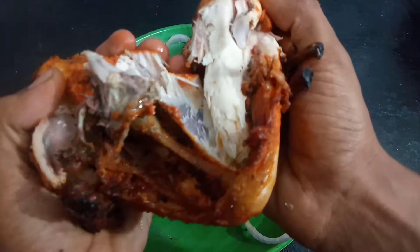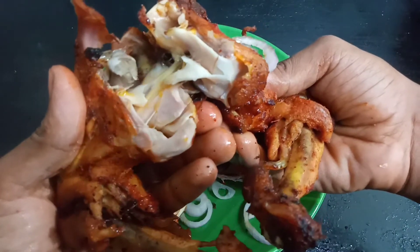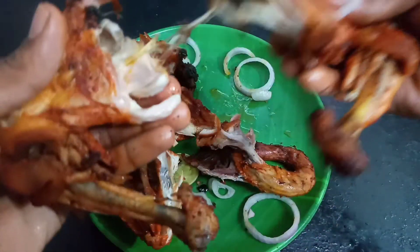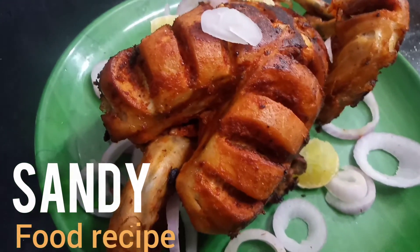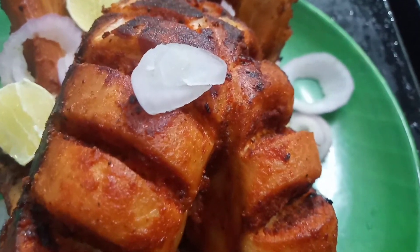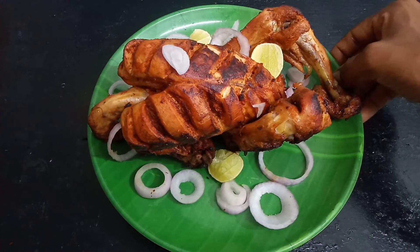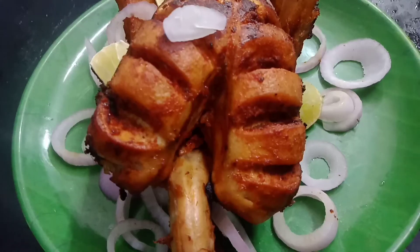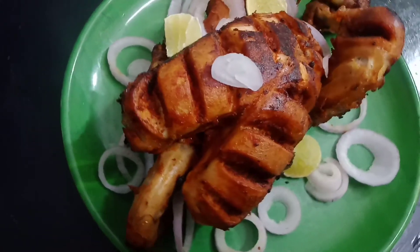That's it — it's a good meal. This is my dinner. If you try this recipe, subscribe to Sandy Food Recipe Channel.